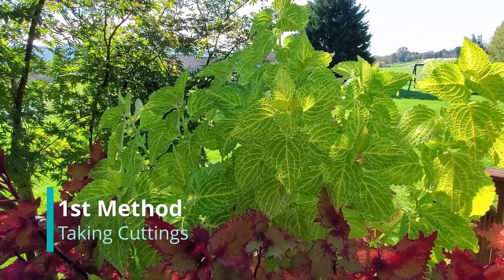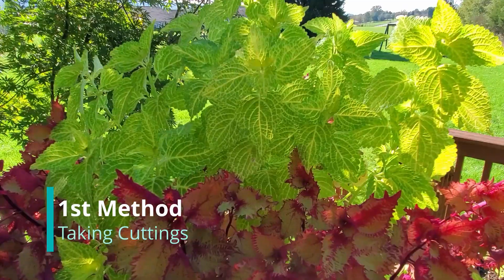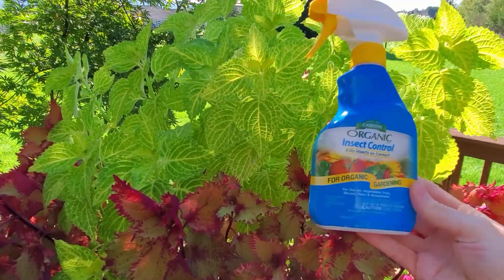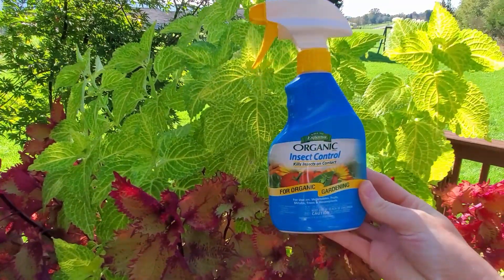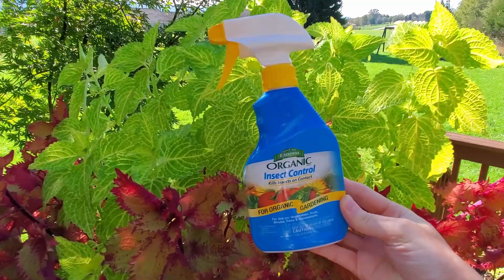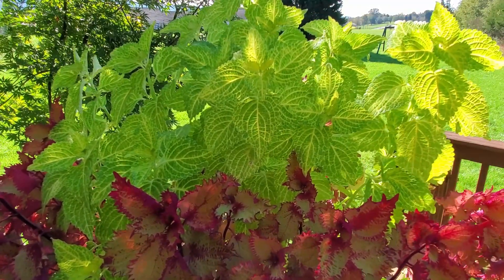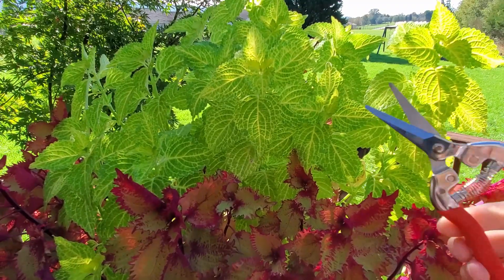In this video I'm going to show you two different methods for three different types of annuals that I'm going to use to overwinter in my house. The first method I will be taking cuttings of coleus. The first step is to select a healthy insect-free plant. I sprayed this coleus about a week ago with organic insect spray to prepare an insect-free plant for moving indoors. Also there are no visible diseases and overall this is a very healthy plant.